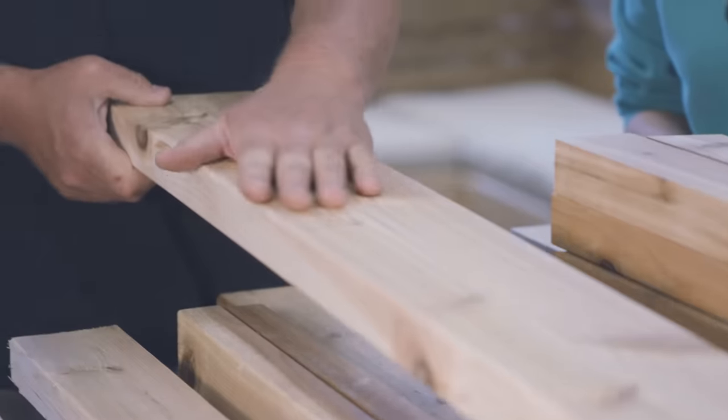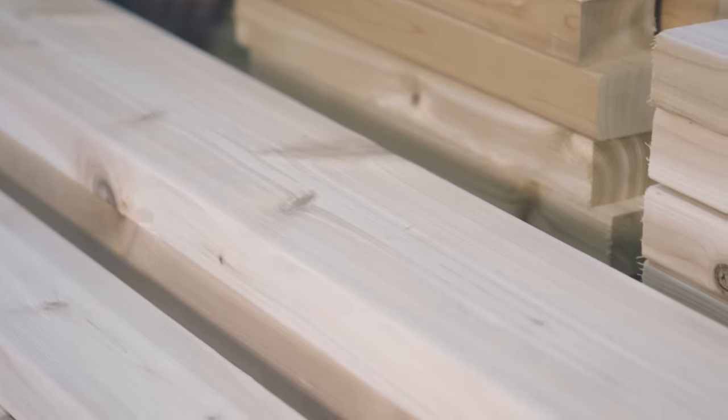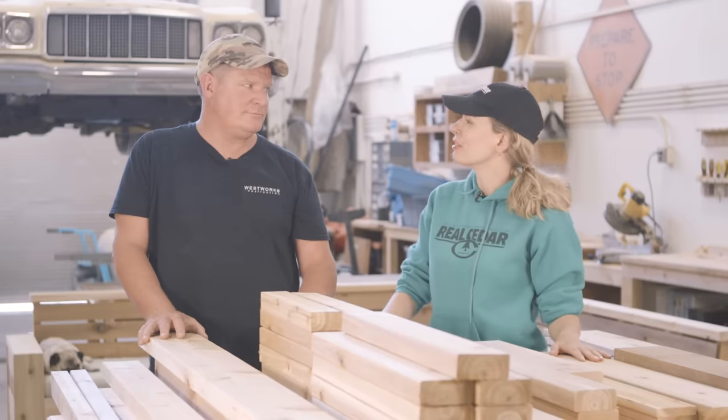For this project we're going to use a beautiful knotty grade of Western Red Cedar which is really going to add a lot of warmth and texture to the project. Plus it's a cost-effective choice. All right, let's get started on the frame.